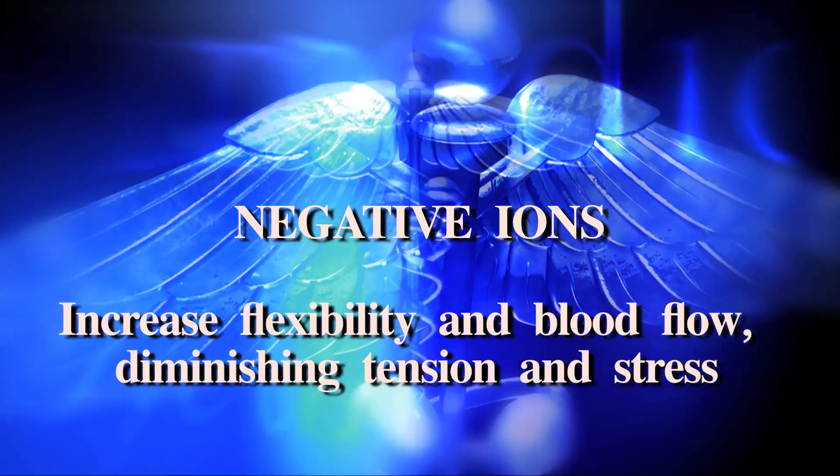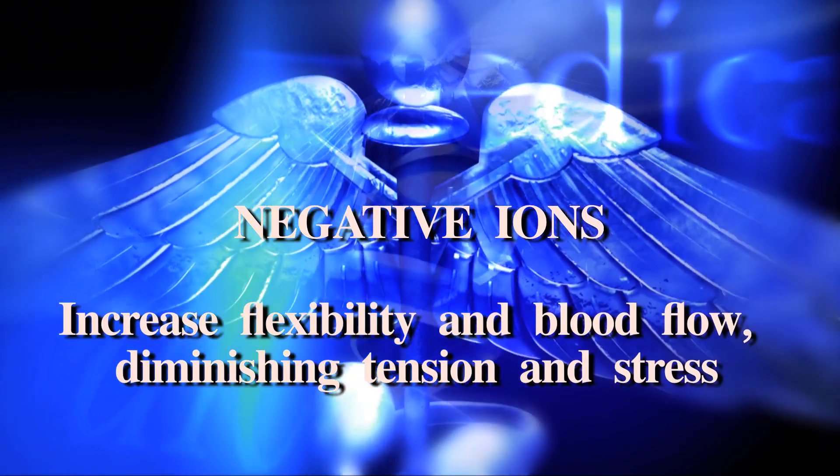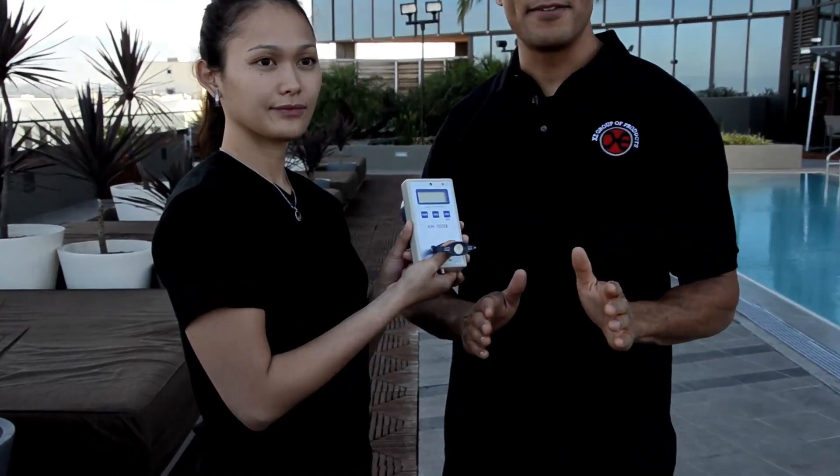By increasing flexibility and blood flow, and diminishing tension and stress — I'm telling you guys, you've got to get one of these. Today's final challenge is the negative ion test.